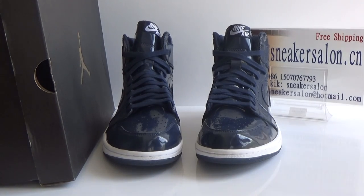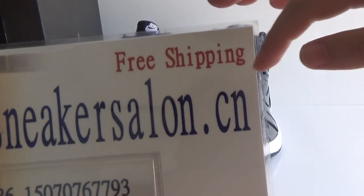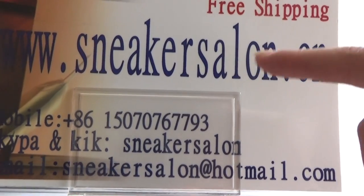Hello fans, this is Loft from sneaksalern.com. We do free shipping and we also sell by wholesale price. Here is my contact with Staple and Kick: sneaksalern.